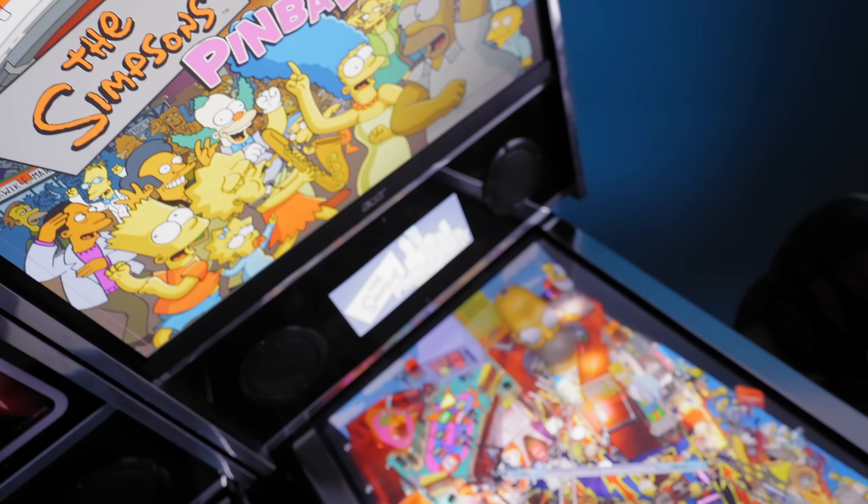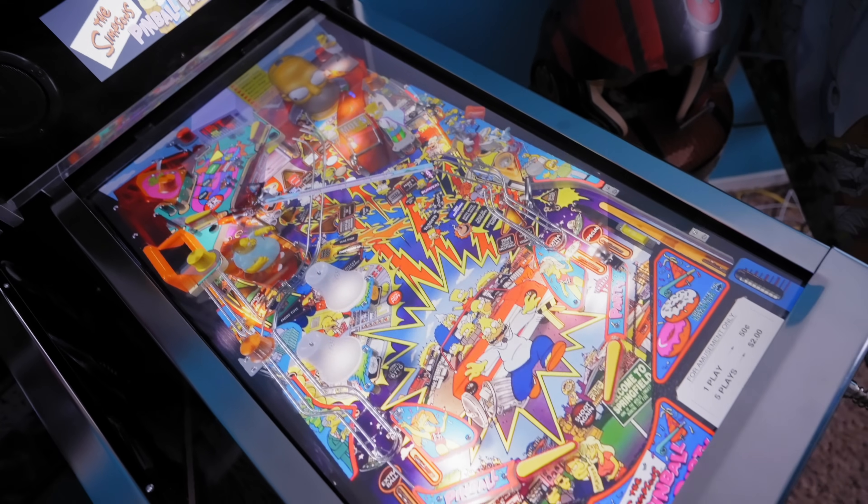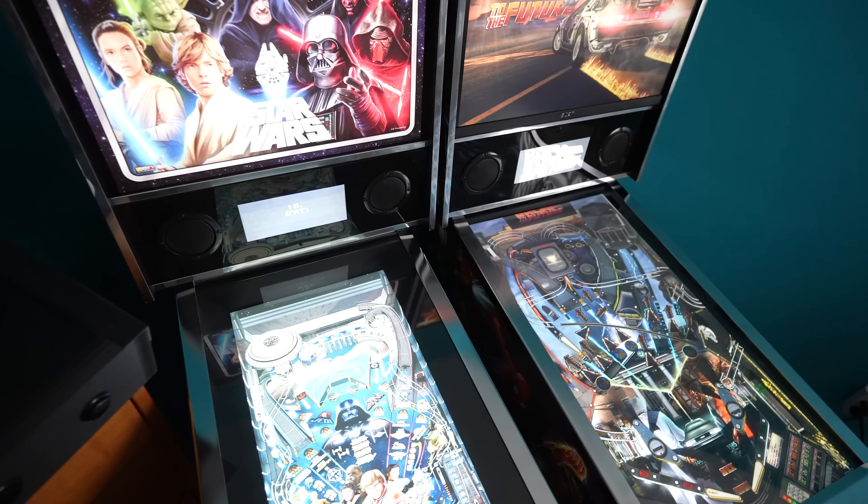The monitor I was using couldn't even fit inside the body of the playfield — it just sat on top of the sides and really didn't look good. This go-around I was able to resolve a lot of those issues. I got the monitor inside the playfield body without any crazy modifications, and now that we've got a PC running inside, we don't have to worry about 720p resolution. We can go as high or as low as we want, run multiple monitors, and everything looks great.